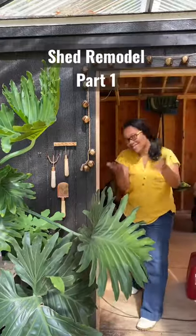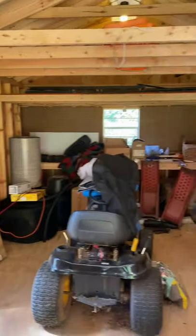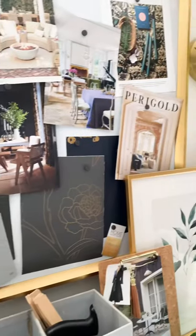Welcome to week one of transforming this shed into a proper garden house. Let's talk design plan. This is my digital mood board with pieces I want for the space, and this is the mood board I keep in my workshop for inspiration.